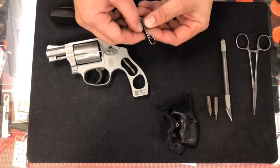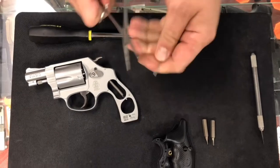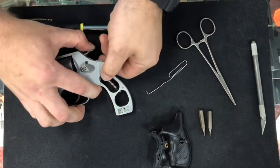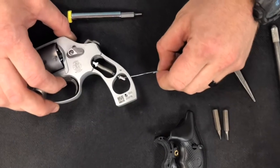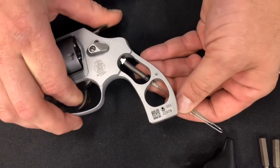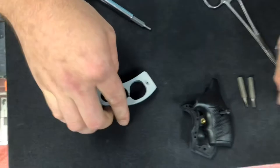Next, take your mil-spec paper clip, straighten it out, and use a little pair of pliers or forceps to put a little bend on the end of it — a little hook. With this being a single/double action gun, you can pull the hammer back to single action, then put that paper clip through the little hole in your trigger spring bar to release tension on it. Once that's done, the spring is captured, so you lift it out of its orientation and set it to the side.